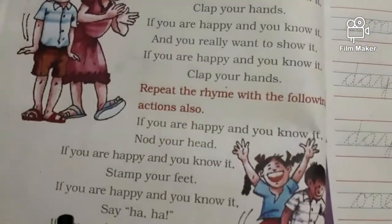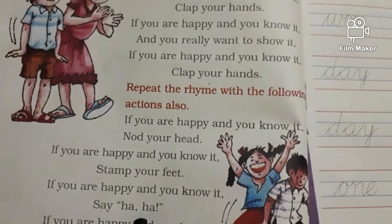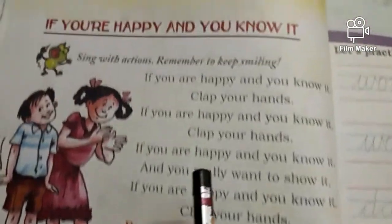The next one is: if you are happy and you know it, say haha. Okay children, now what should you do? You should say haha.